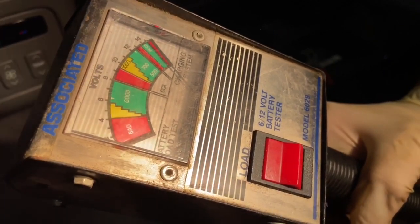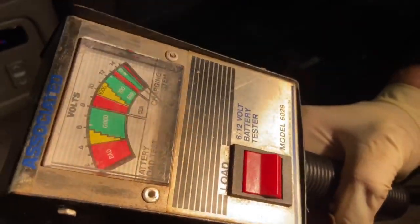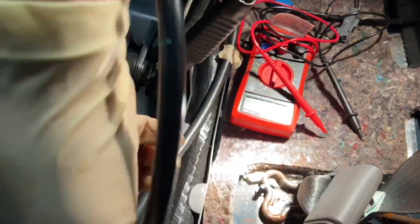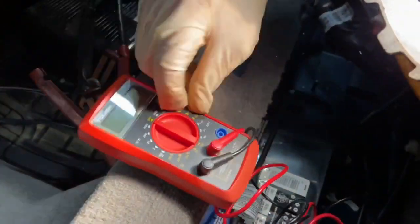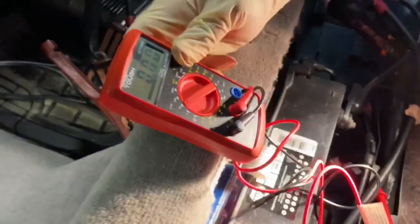Now if you don't want to buy an expensive tool to check your charging rate, we have another way to show you with an inexpensive multimeter. You can get these multimeters at the parts stores and pay as little as $20. We're going to put the multimeter on voltage at the 20-volt setting and touch the leads onto the battery terminals.